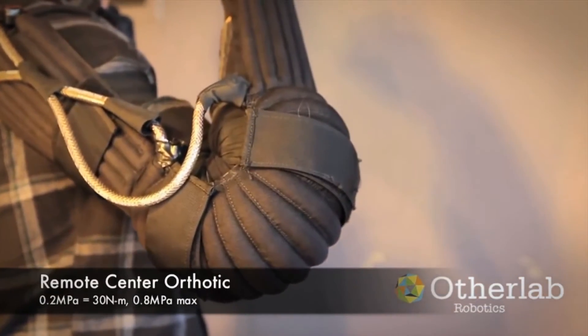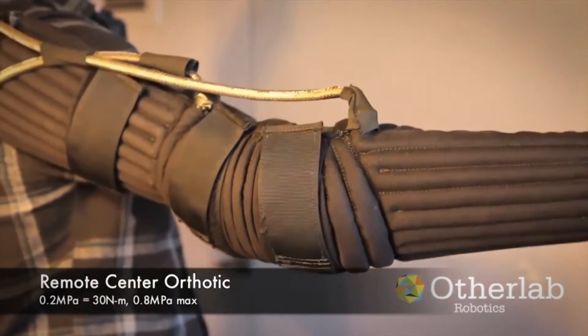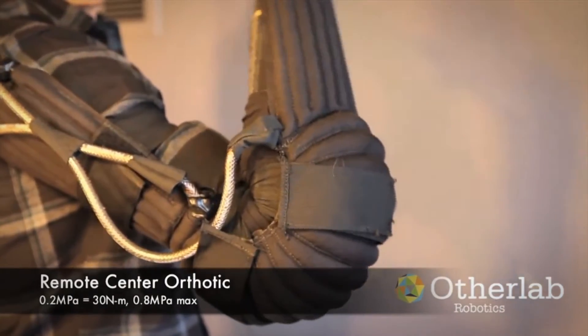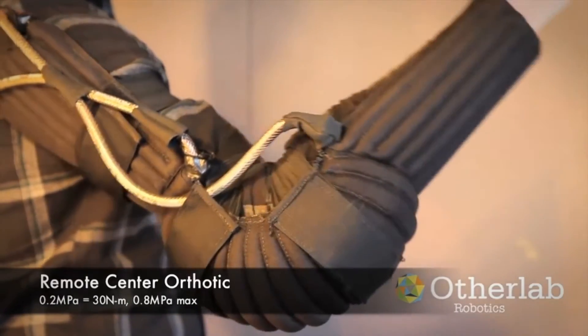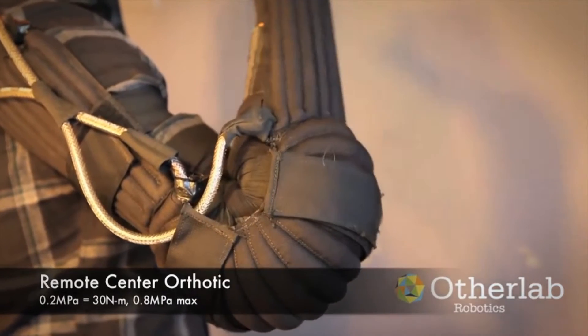The entire unit consists of the braces, a small battery, electronics board, and lightweight compressor in a small backpack which could weigh 5 pounds or less. Demonstrating a functioning product is probably a few years away.